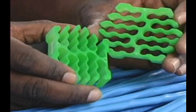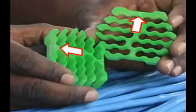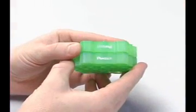Each slot features smooth, rounded edges to prevent cable abrasion. The insert design also includes a pocket and boss feature that help align two corresponding inserts perfectly for identical, twist-free cable placement in both inserts.